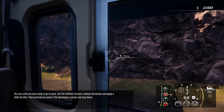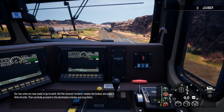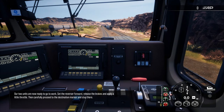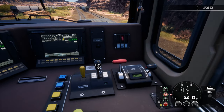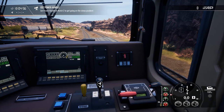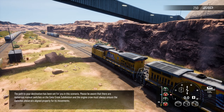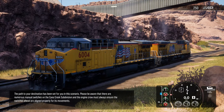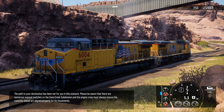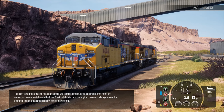Our two units are now ready to go to work. Set the reverser forward, release the brakes, and apply a little throttle, then carefully proceed to the destination marker and stop there. The path to your destination has been set for you in this scenario. Please be aware that there are numerous manual switches on the Cane Creek subdivision and the engine crew must always ensure the switches ahead are aligned properly for its movements.